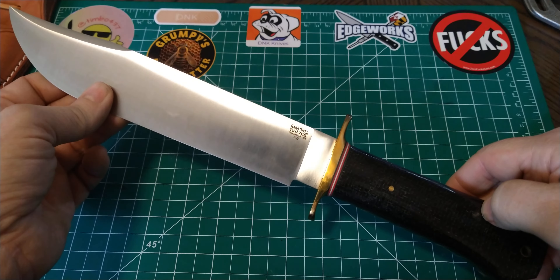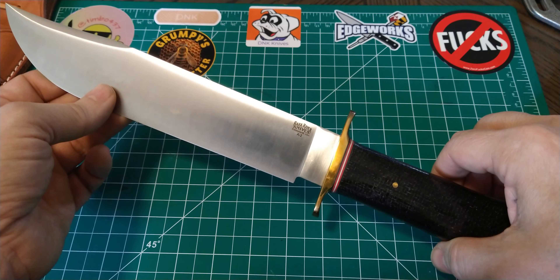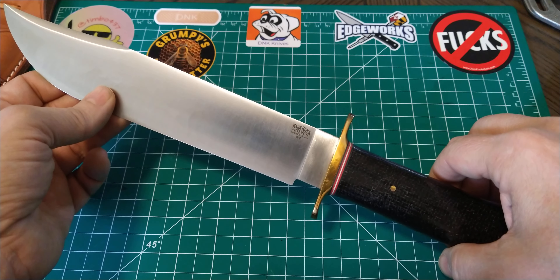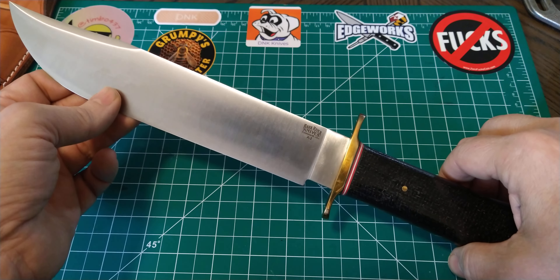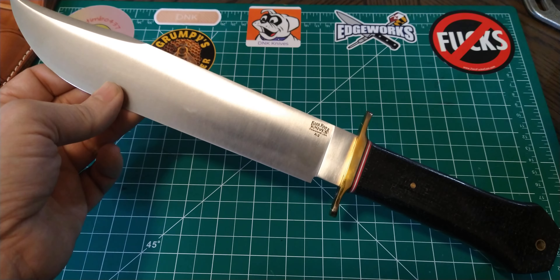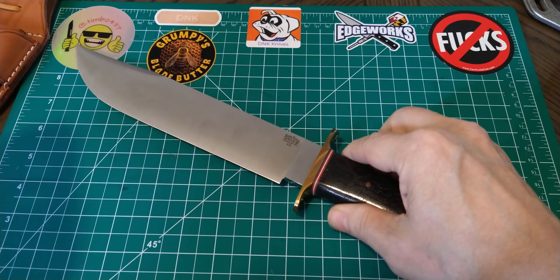This is just a quick look — it's the last of the actual bowie-style bowies from Bark River that I have. I do have one more to show that some of you may call a bowie and some may not, but it has a clip point and it's a big knife, so I'm going to call it a bowie.